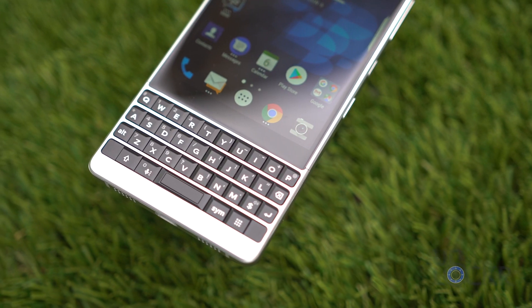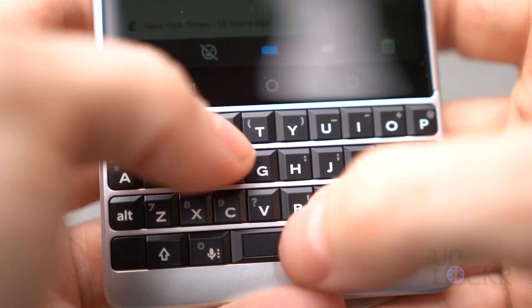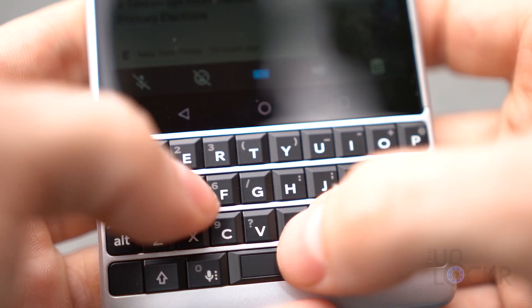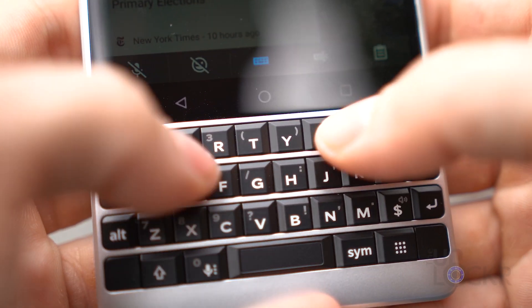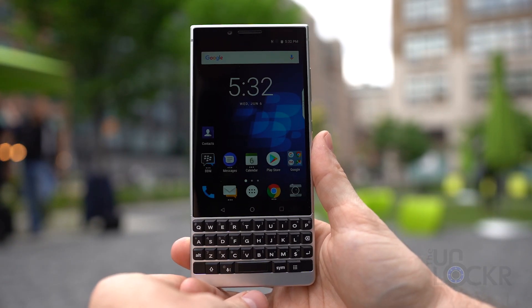Below that, we have what makes a BlackBerry a BlackBerry — our physical keyboard. This keyboard has been redesigned with better travel, button shapes, fret design, as well as a 20% larger set of buttons, mostly on the Y-axis, for a much better typing experience, even over the Key 1. Within the keyboard, we also have our fingerprint scanner built into the spacebar that works pretty fast.